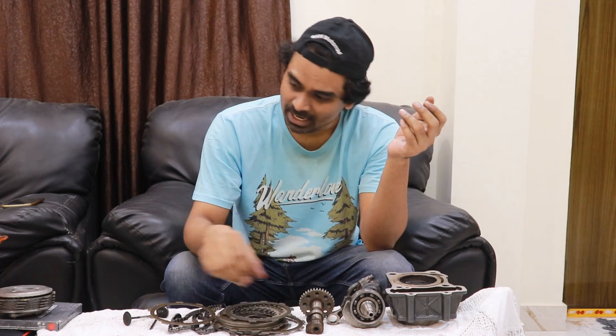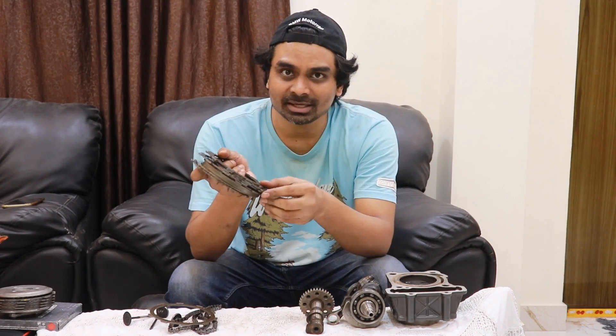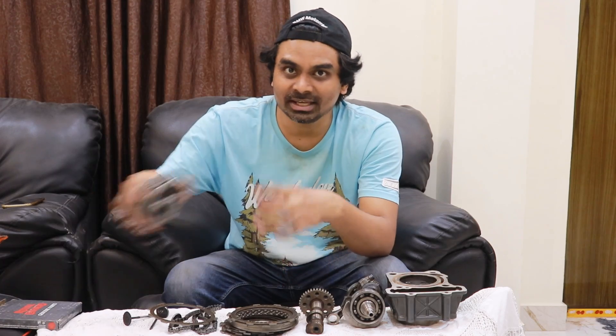A good quality clutch kit, combined with a rider who avoids half-clutching and burnouts, can last a very long time. In a car it can last a hundred thousand kilometers or more. On a motorcycle, a well-maintained clutch can last forty to fifty thousand kilometers or more. So you have friction plates and steel plates, all housed inside the clutch basket.